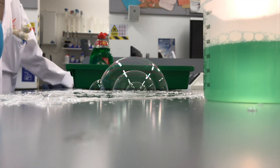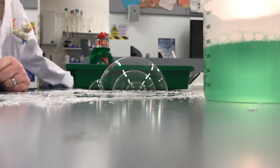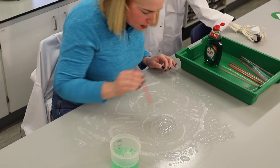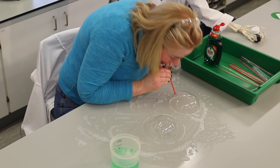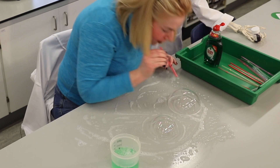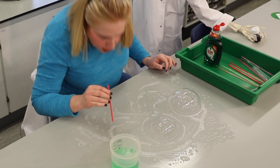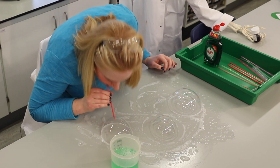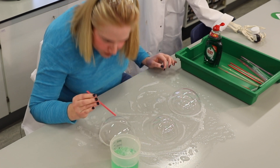There we go — bubble inside a bubble inside a bubble. There we go.